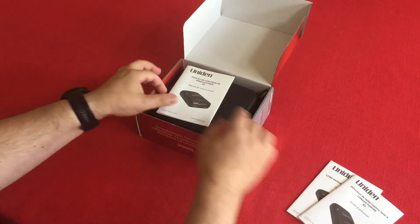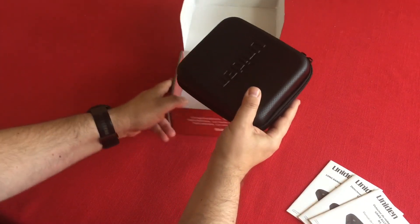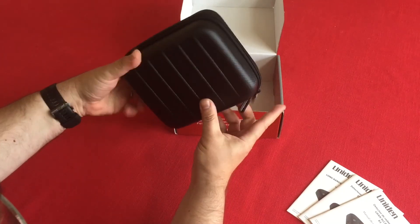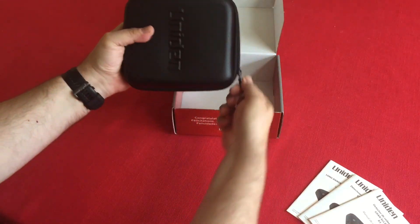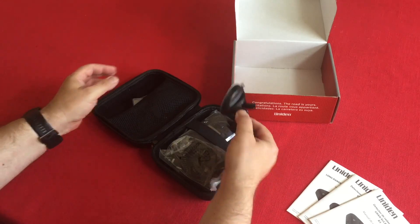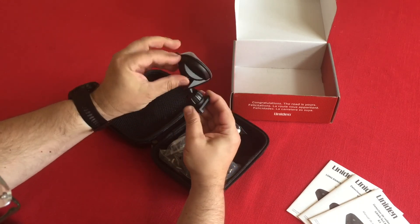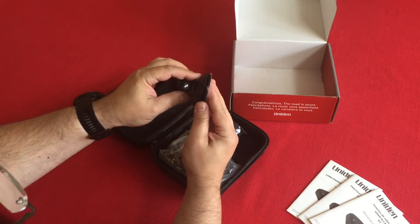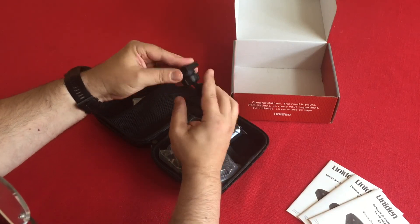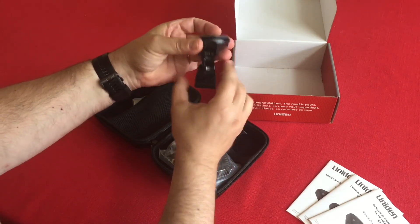Here's the case — fairly nice, sort of hard plastic. It looks good and should be useful. Double zippers with nice smooth action. Inside we have the first suction cup mount, with a little cover on it to keep the rubber protected, plus a screw and a little ball joint. You'd probably mount it from below on the window.